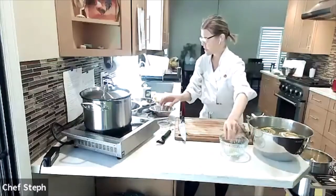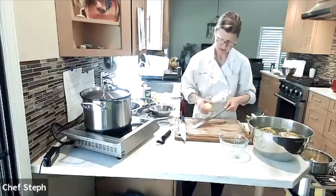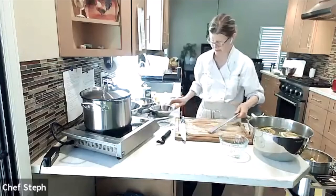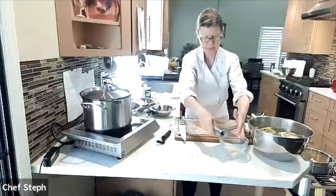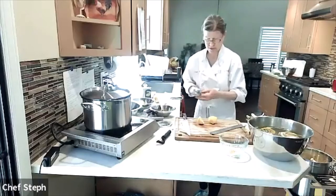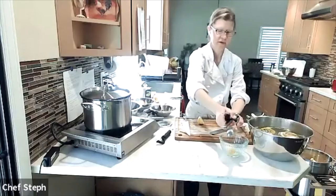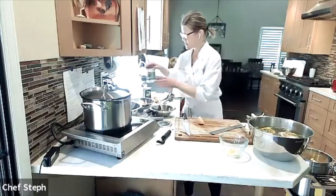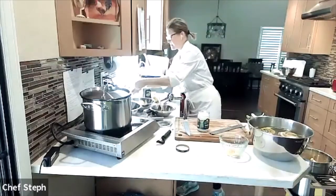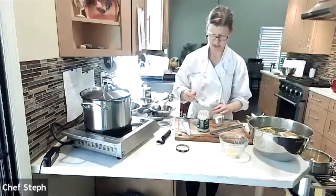The garlic paste is done. I'm adding about half a teaspoon of lemon zest and about one and a half tablespoons of lemon juice. Then about half a cup of mayonnaise — I recommend a good quality mayo. Everything goes into a bowl and you just mix it up. Pretty easy.